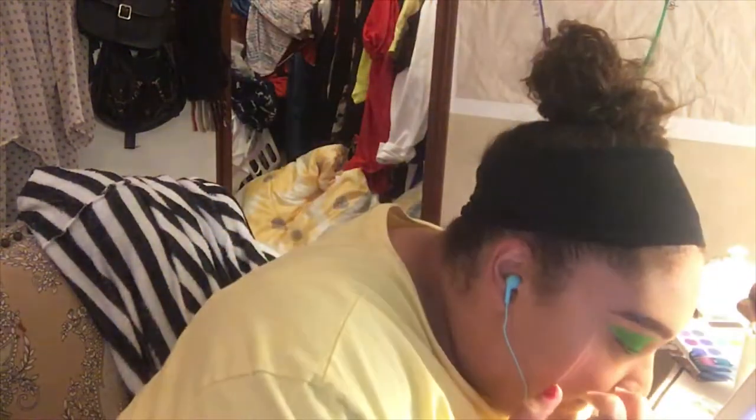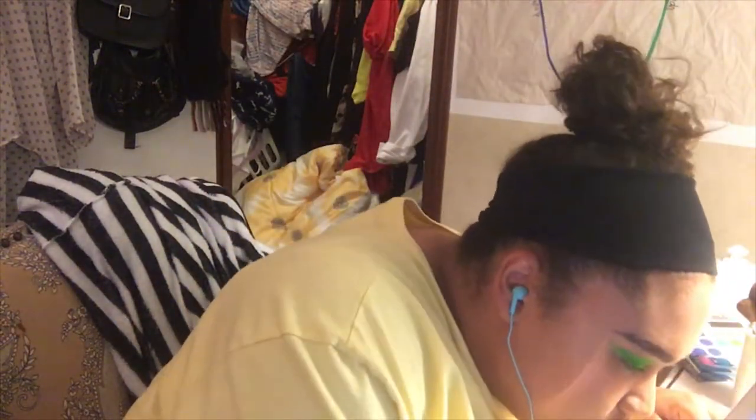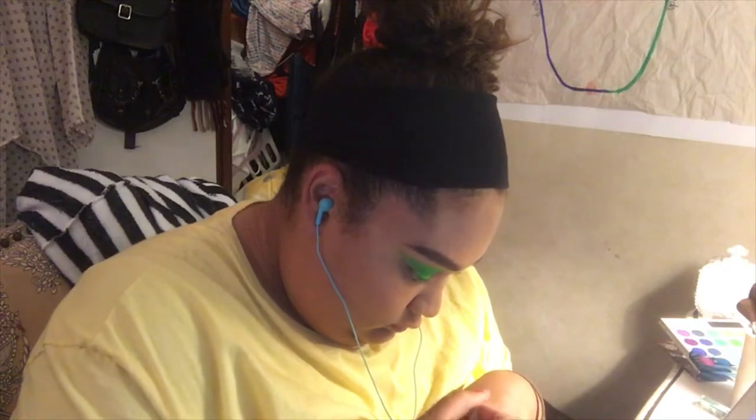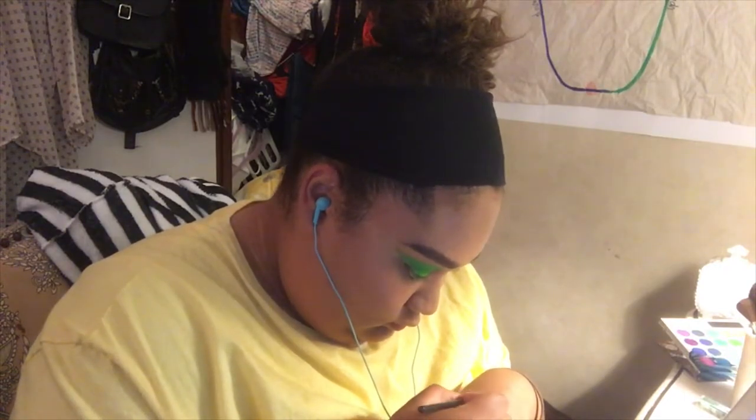Now I'm taking this Dolce Luscious lip stain in the shade Holiday Getaway for the pink side and doing the exact same thing I did with the green side — using a little paddle slash lip brush to fill in the shape.